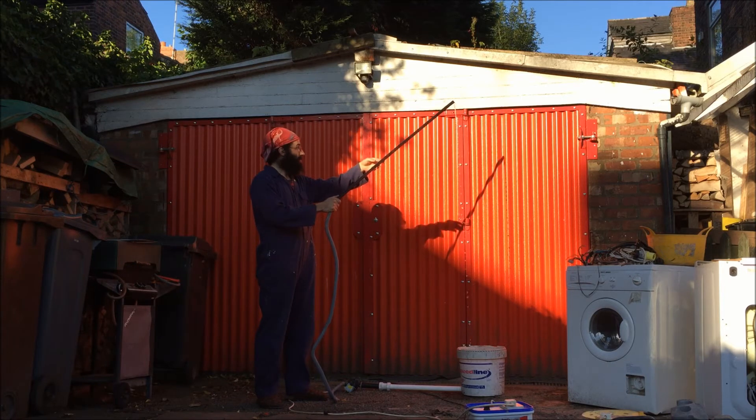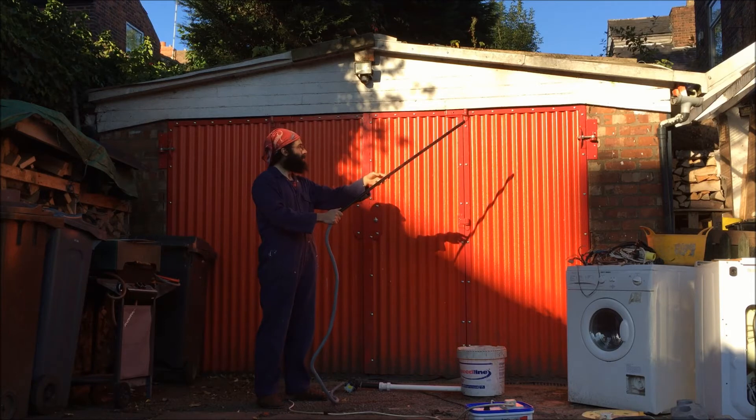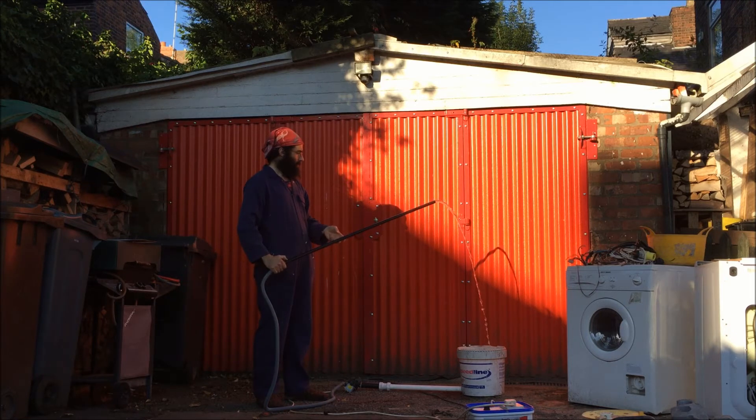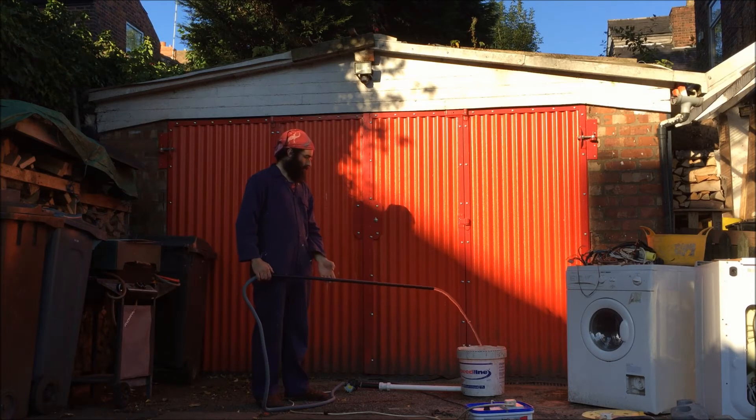Looking at it right there - the water's starting to slow down, and that's because it's reached the maximum amount of head that that pump can manage, and that's about two metres. The top of that red garage door there is about two metres. These pumps are designed to pump up to about the height of the back of the washing machine into a waste outlet, which is typically about 900 millimetres off the ground.